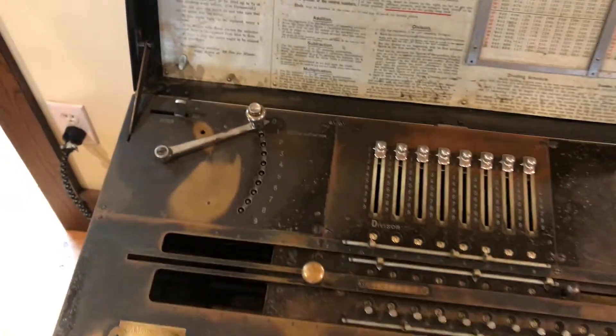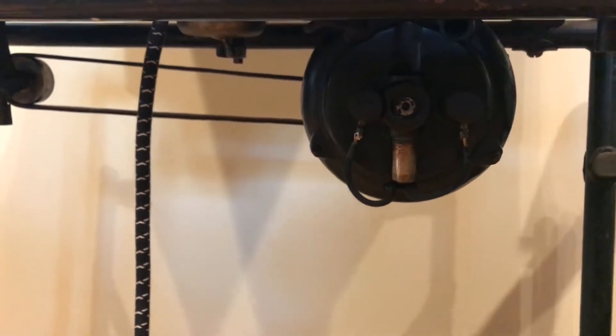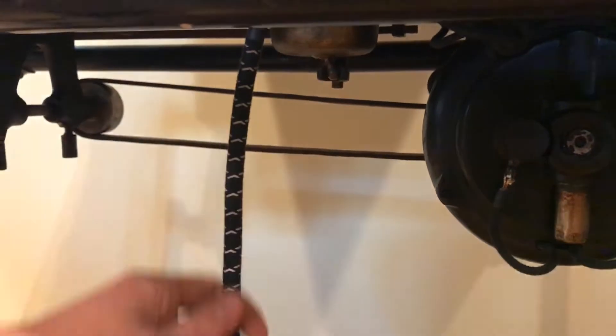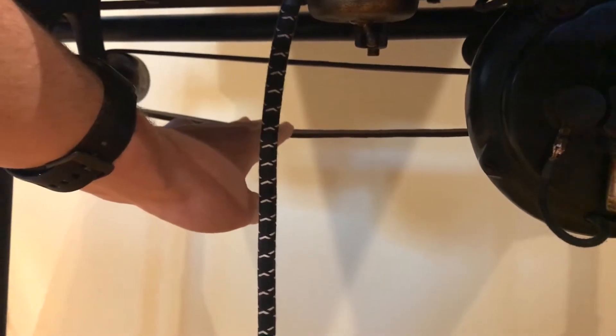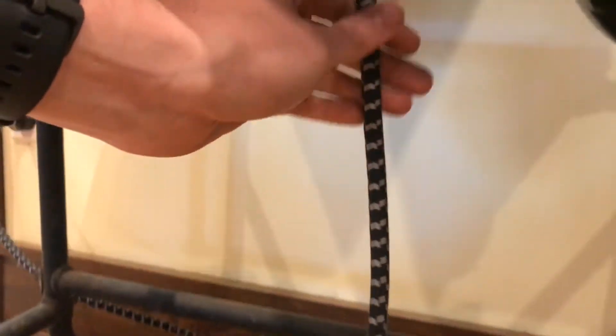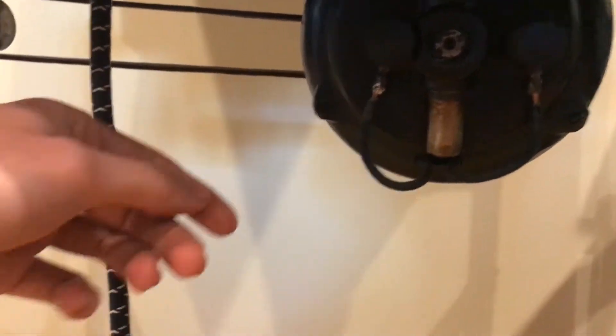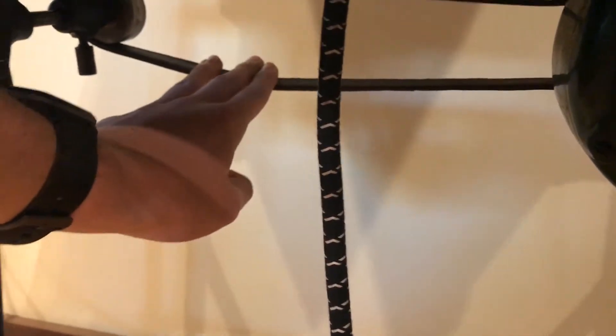You've got the motor switch right here, and if we look under the machine we can see the motor right here, the switch that controls the motor, the cord, and the belt that connects the motor to the machine. The cord on this machine was in really rough shape and had to be completely replaced along with the wiring to the motor. This is still the original leather belt from the machine.